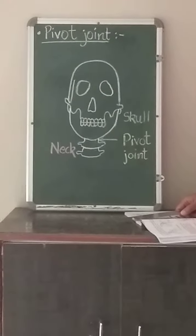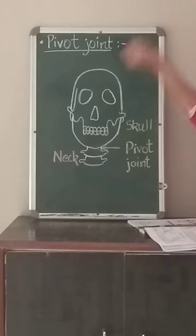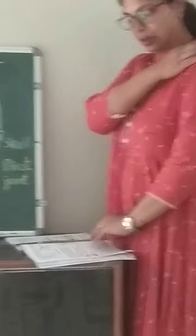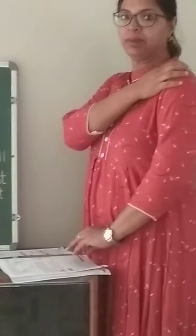Remember the ball and socket joint. In this type of joint, one bone acts like a ball and the other acts like a socket, so that the ball fits inside and can move. Our shoulder joint and our hip joint are examples of ball and socket joints.